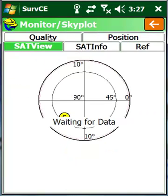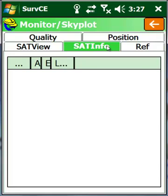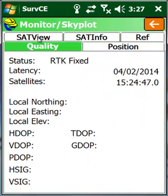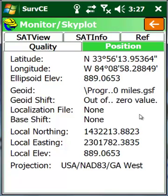We can look at our satellites and see where they are in the sky, check signal noise ratios, azimuth, and elevations. Under reference, we can see how far away our reference station is — I'm only 2.4 feet away. Going back to the position tab, I want you to see that our ellipsoid elevation is the same as our local elevation, which means I do not have a geoid file loaded for this particular job.